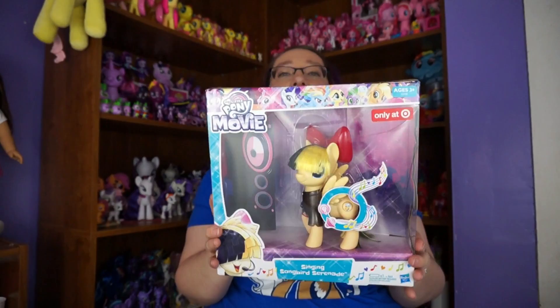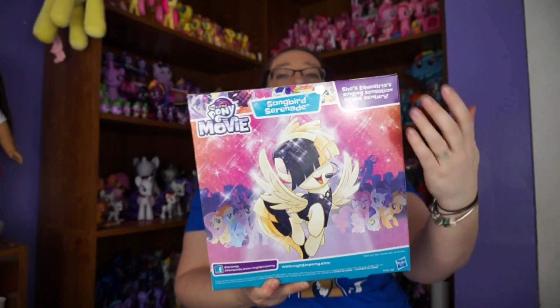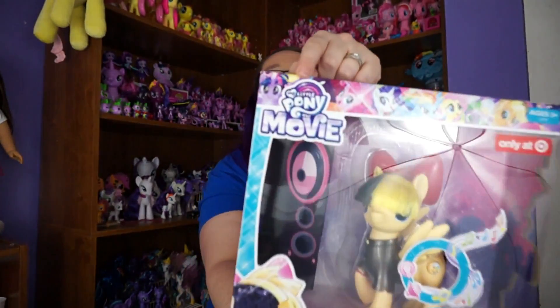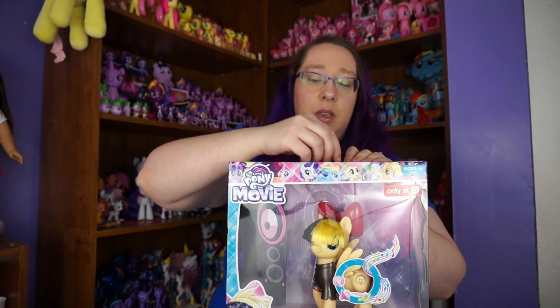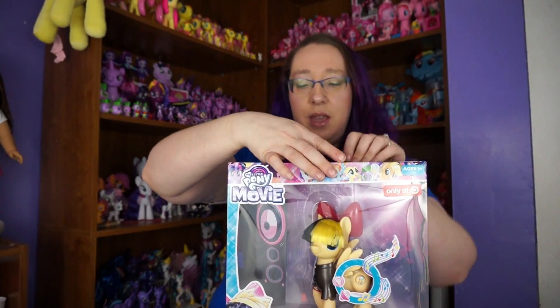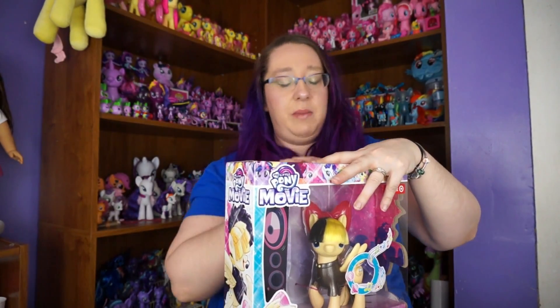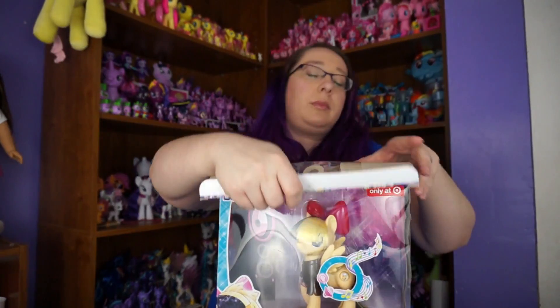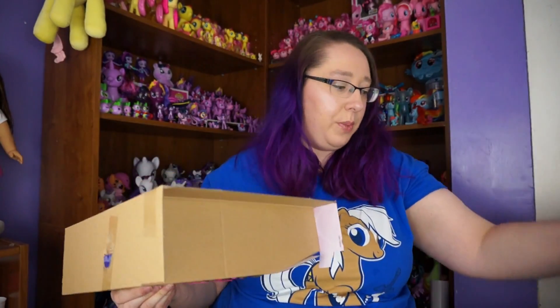This is Songbird Serenade — sorry for the glare because my packages always have glare. This is an Only at Target exclusive. This is the back of the packaging, and this is for the My Little Pony movie. We're going to take her out. She does sing a song, so I'm hoping that YouTube does not strike me for it, because they're being awfully weird lately.